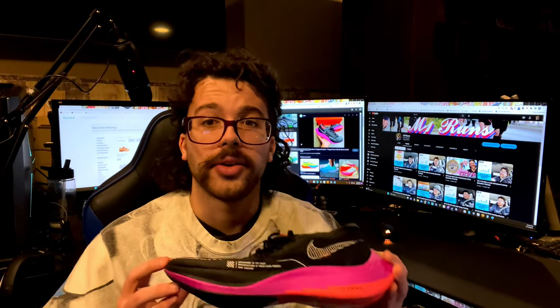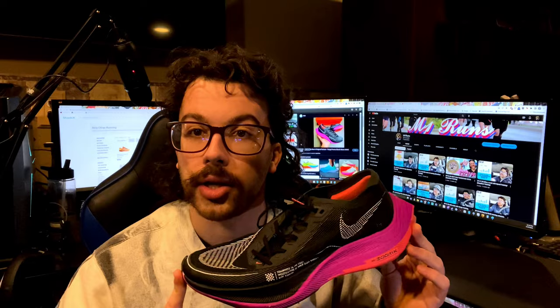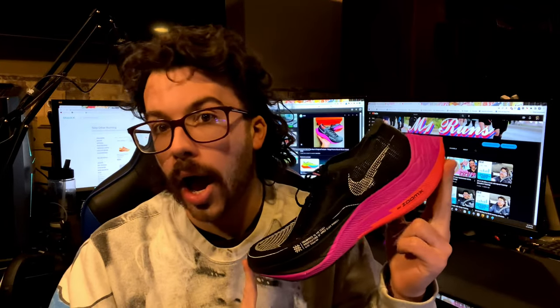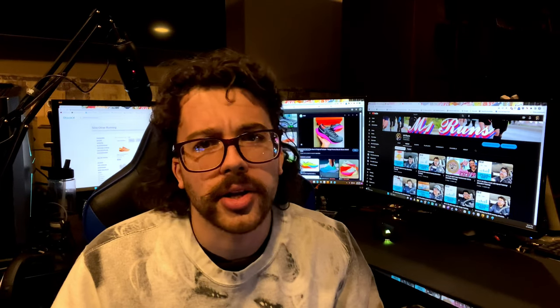I would 100% recommend at least trying these. The closest shoe I've worn to this is the New Balance Rebel 2 — closest in style and feel. I personally would not go from a Hoka or a Saucony — I have the Saucony Triumphs, which are very thick and heavy, and I would not like to switch from those to these regularly. The New Balance Rebel 2 is around a $110-130 shoe, though you can find them for $80-90 sometimes.